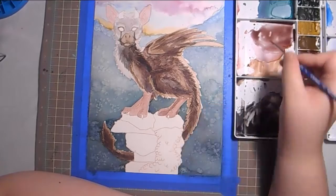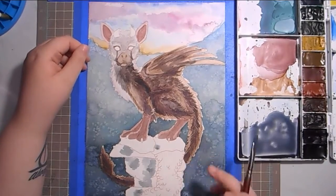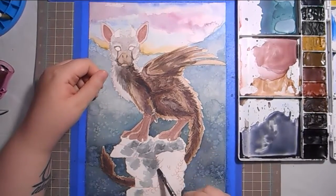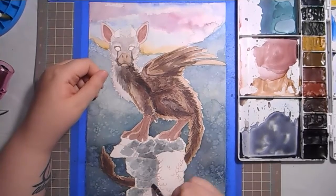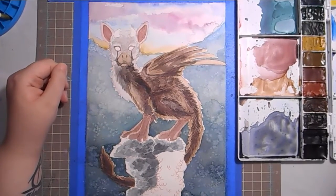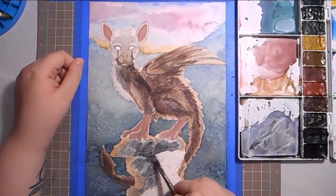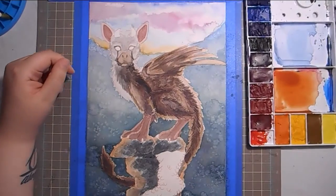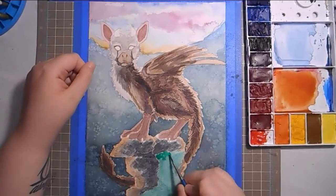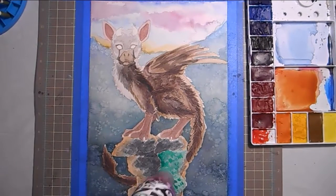I don't really have much to talk about this week with regards to the art-making — it's a pretty standard watercolor speed paint. I did the initial line art with my Prismacolor Col-Erase pencils, then did the inking at the end. When I'm doing the little stone pillar he's standing on, I used one of my flat brushes, which I don't use very often, to build up some texture, then dried it with my heat gun, did some glazing for the light, and went back in with stippling to get texture so it could look as much like stone as possible.